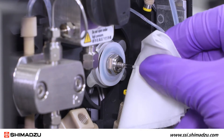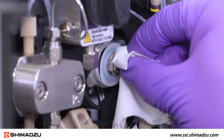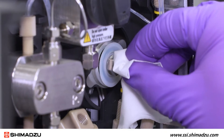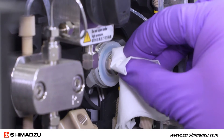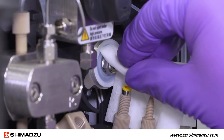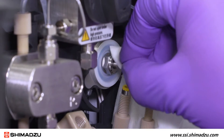Hold the tip of the plunger with two fingers and a kimwipe and move it up, down, right, left, clockwise and counterclockwise to spread the grease evenly to the rear end of the plunger holder. Clean off the plunger surface with a kimwipe and isopropanol.